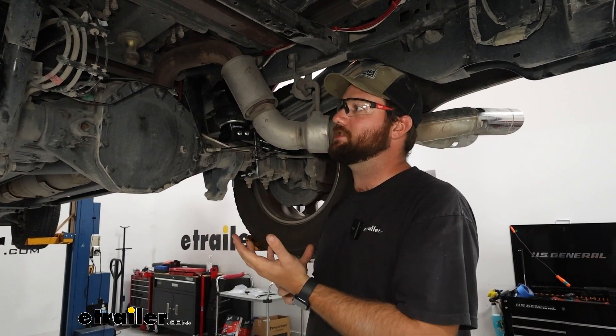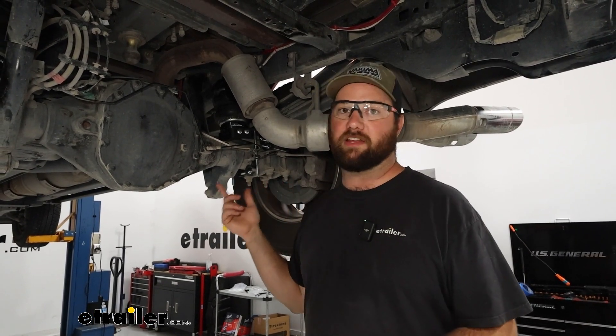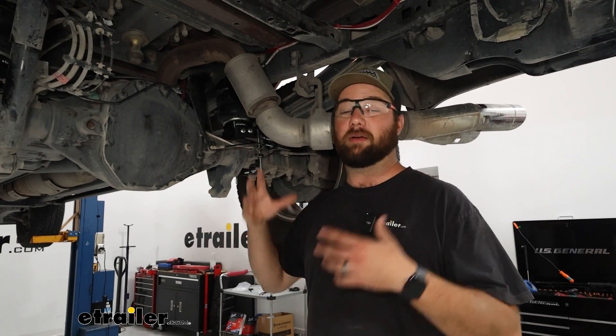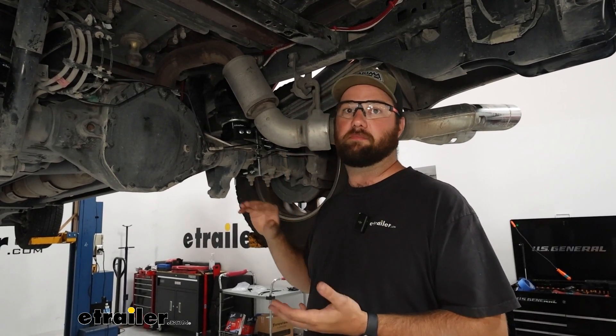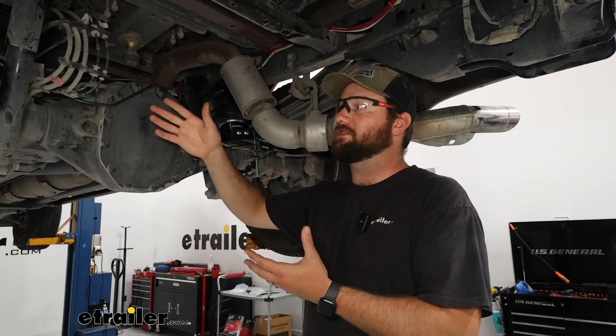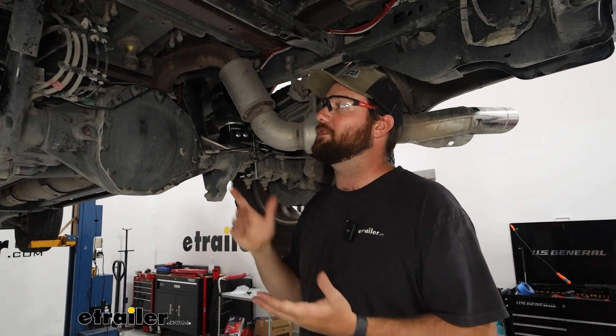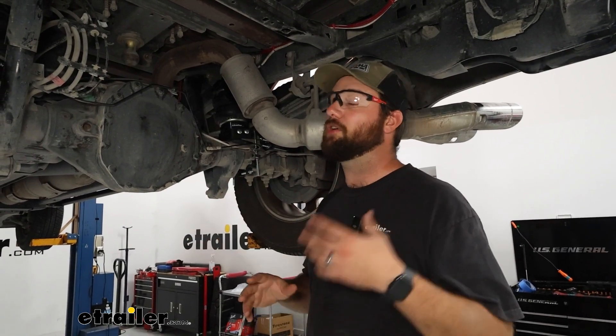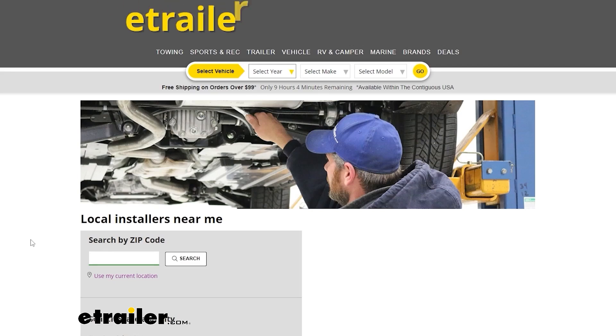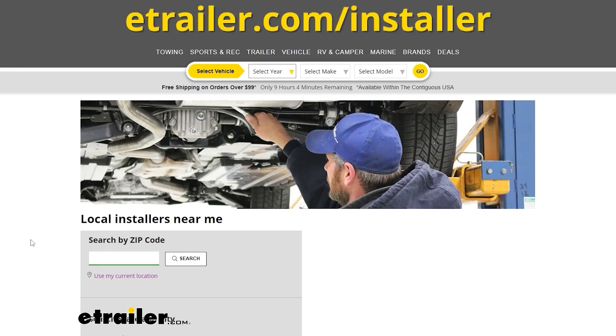This installation isn't particularly hard — it's just time consuming. It might take you a couple of hours, maybe four or five hours for the first side, and then the second one goes much faster. For me, the first side took about three hours and the second side took about 45 minutes. If you don't feel confident doing this install yourself, feel free to check out our dealer locator on our website to find a dealer closest to you.